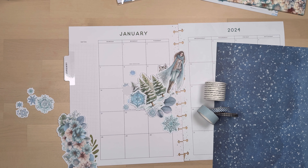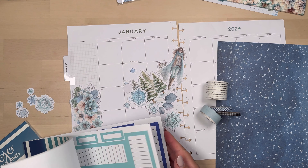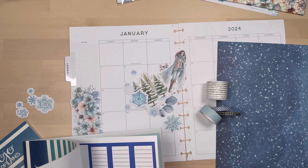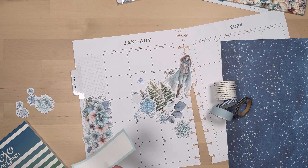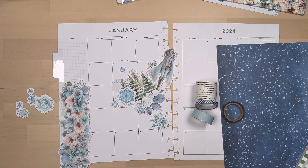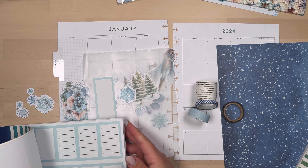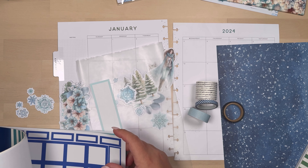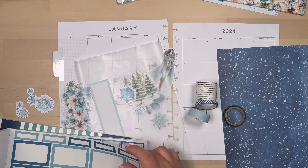So I'm doing a traditional monthly page, just writing down some things that I have for the month — birthdays, appointments, important dates. I am not going to really heavily decorate this like I would normally, but I am going to use some die cuts.